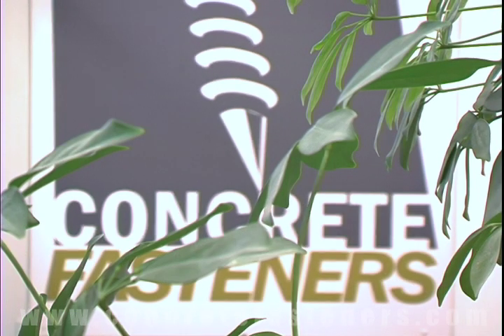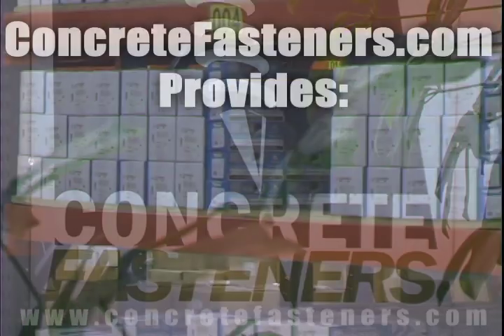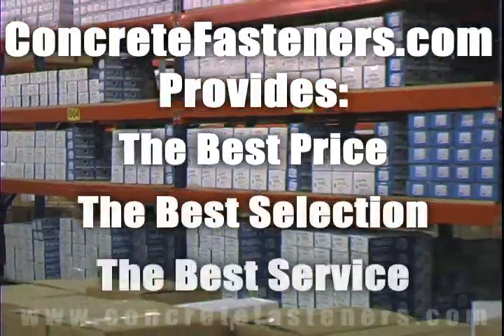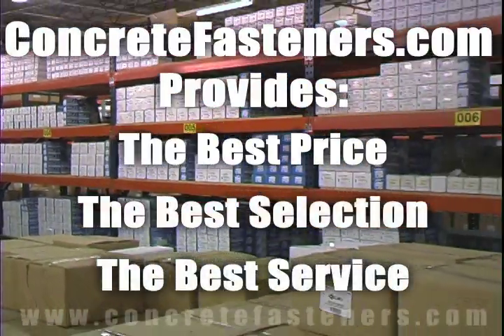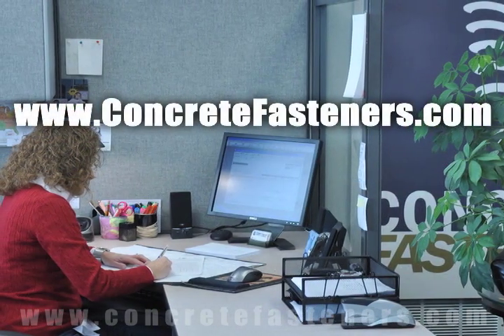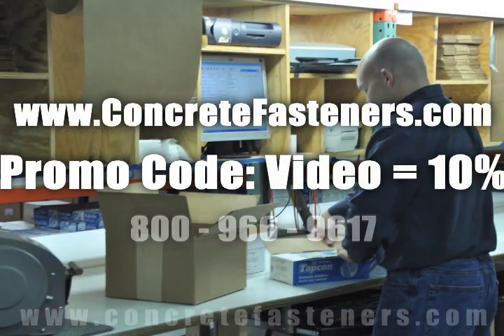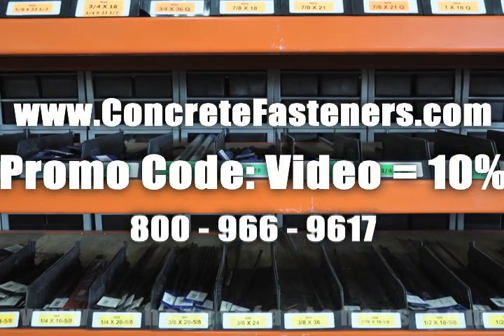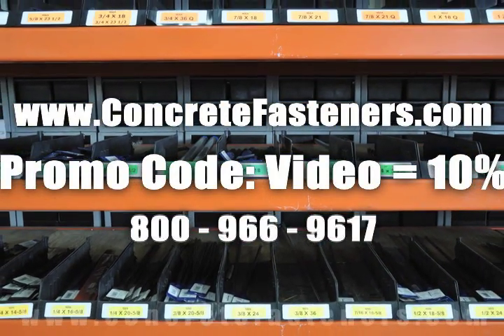We hope that this video has been helpful in choosing the correct concrete fastener for your application and that you consider us for your purchasing needs. Remember, we have the lowest price and have over 4 million concrete fasteners in stock and ready to ship the same day your order is received. Concretefasteners.com — your one source for concrete fasteners. It's been our business for over 20 years and it's all we do.